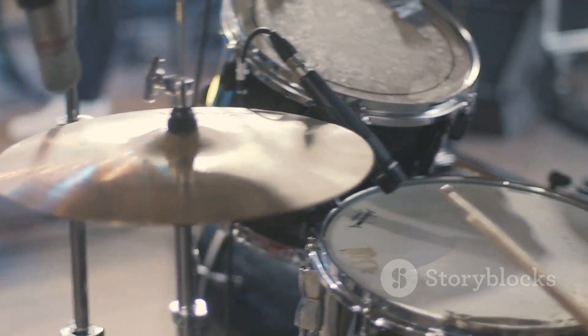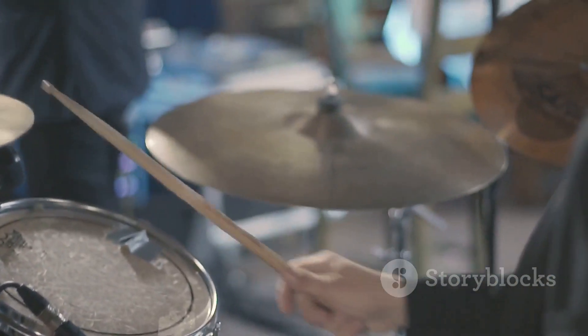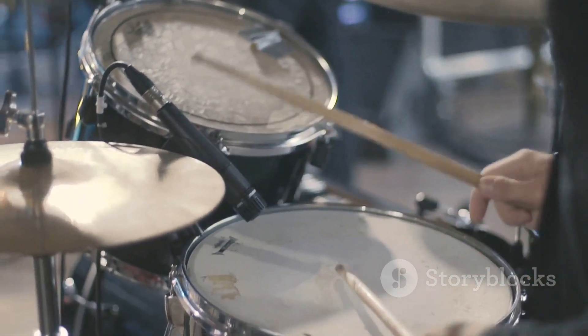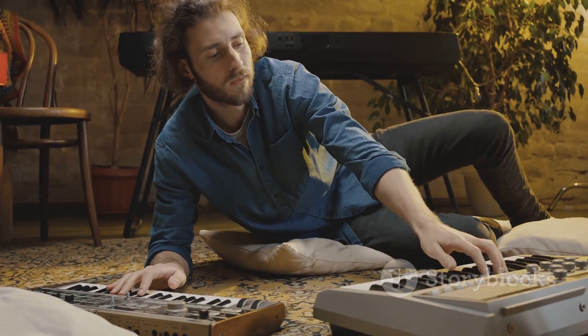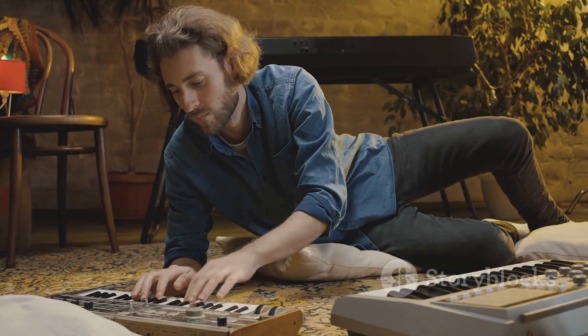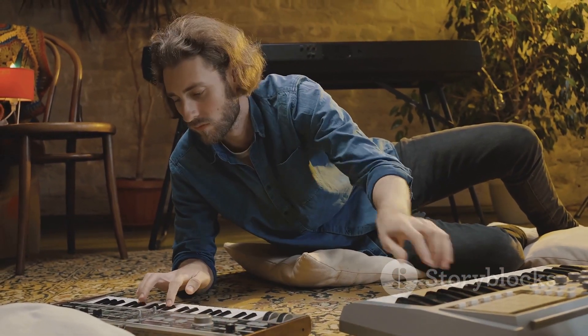and versatile recording and performance capabilities, the Nitro Mesh Kit provides an unparalleled drumming experience for musicians of all levels. Whether you're a seasoned pro or just starting out, the Alesis Nitro Mesh Kit is bound to inspire creativity and elevate your music production.